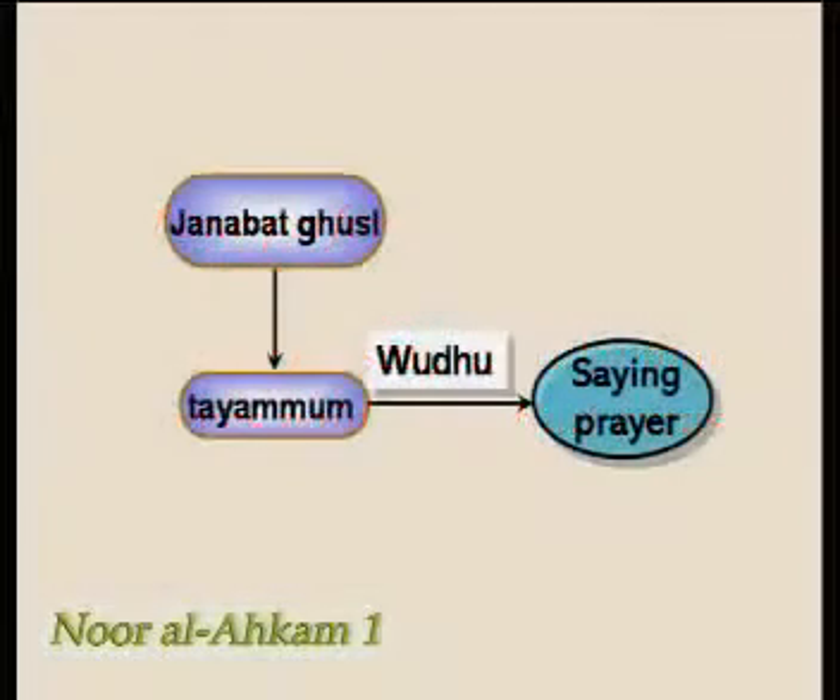The last point is that if one performs tayyamam in place of ghusl-e-janabat, he shouldn't perform wudhu or tayyamam in addition to it.